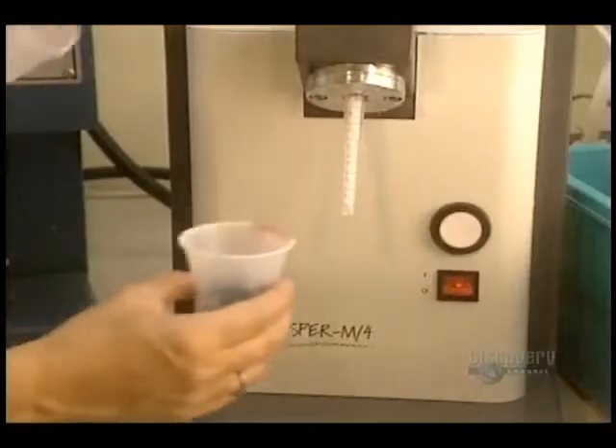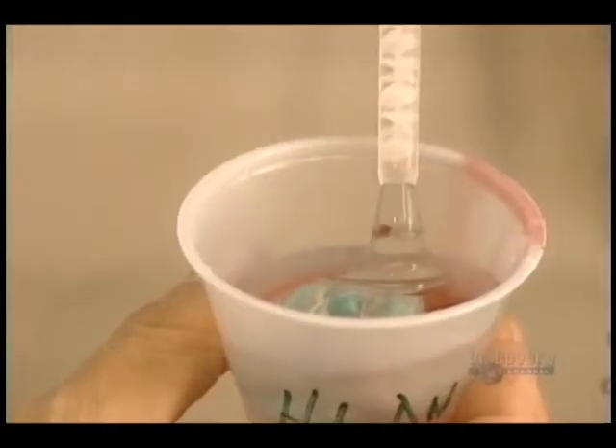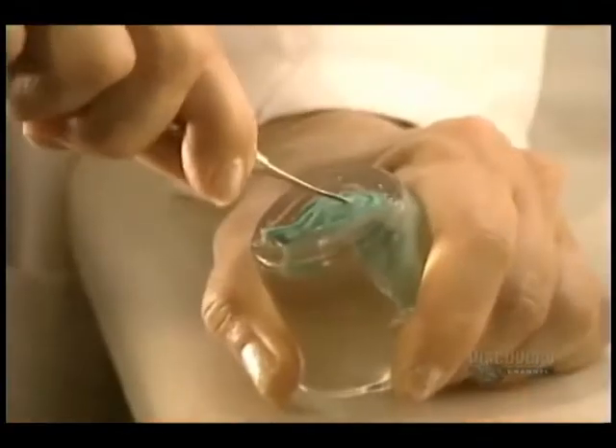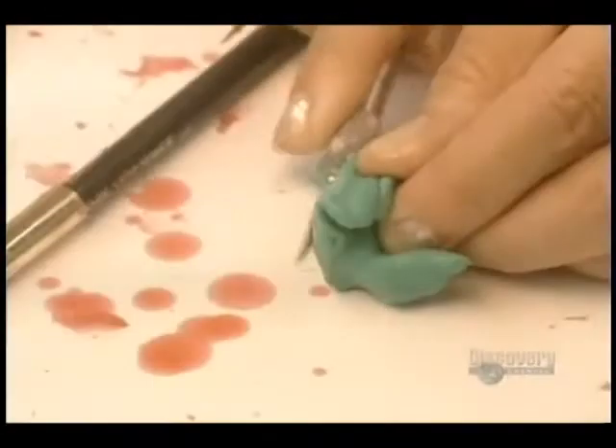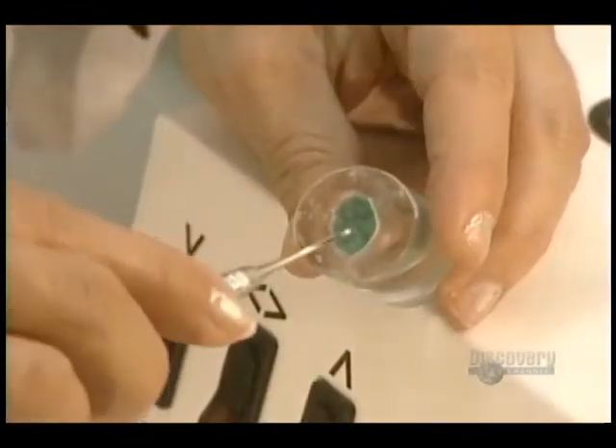Then the silicone container is filled. The silicone hardens in only 10 minutes. The hardened silicone block is removed and the excess of the imprint is removed so that only the essential part is retained. The imprint must slip easily into the ear.